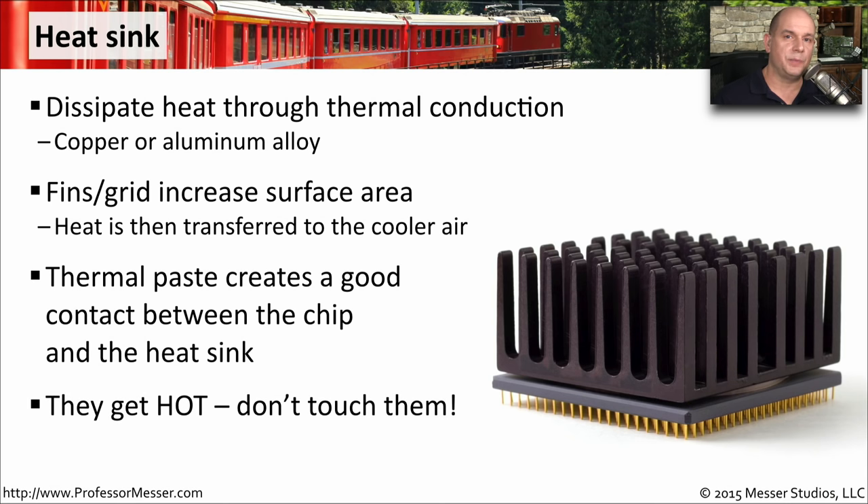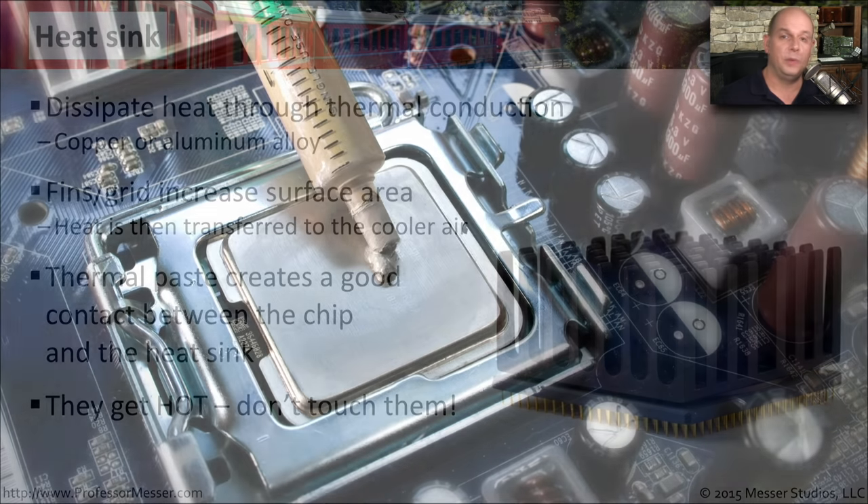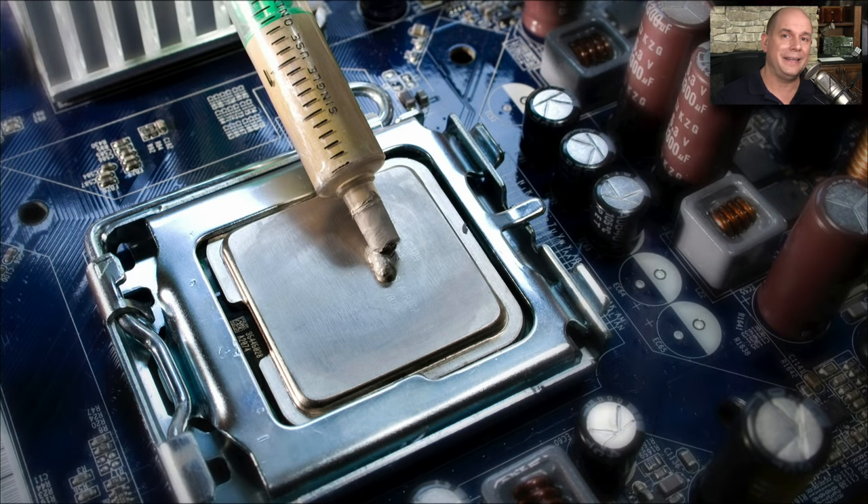Some of these components get really hot, and obviously the heat sink will get hot as well. If you've just turned off a computer and you're inside working on the components, be careful not to touch these, at least not initially — you may find that they will very easily burn your fingers. If you're building your own computer or replacing the heat sink, be sure to put the right amount of thermal paste right on the CPU itself.